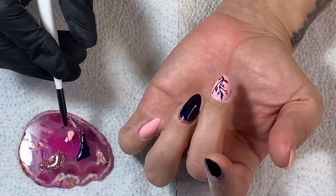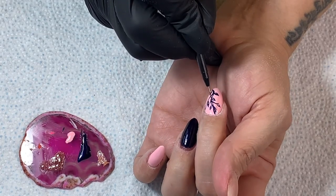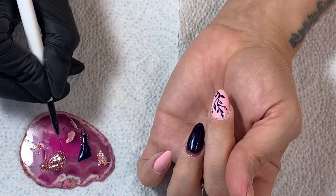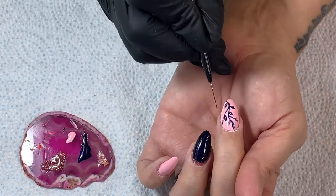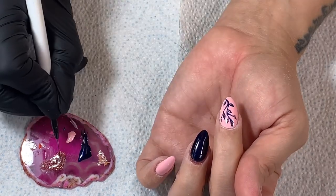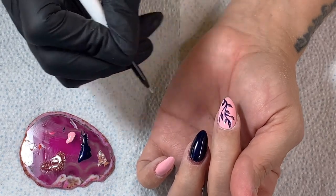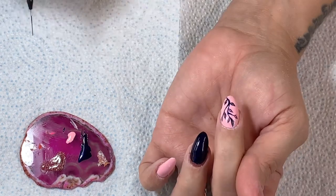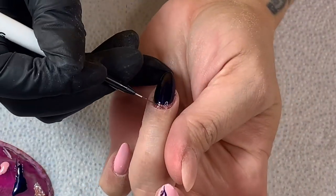Once that's cured in the lamp for 30 seconds, I'm going to go in with this beautiful glittery Theater Royal and fill in the little leaves with just a little drip of glitter — almost like magic frost. I shall then cure it for 30 seconds and then go back over the cuffs again just to make sure they're all neat and tidy.